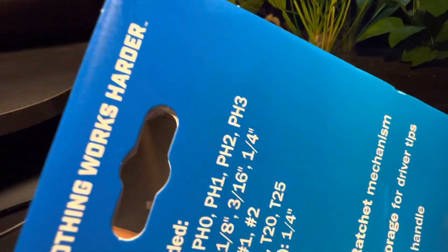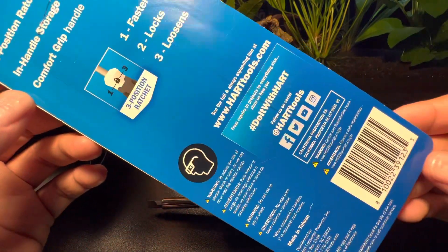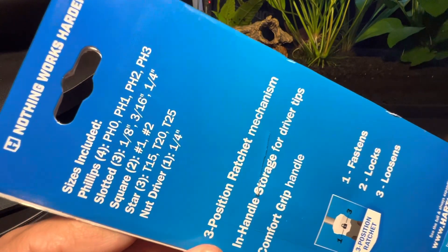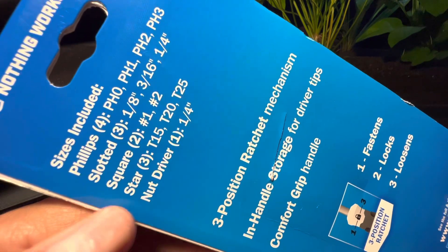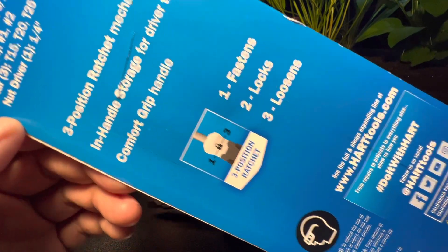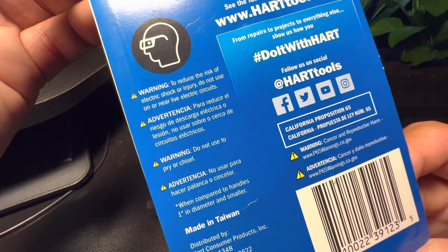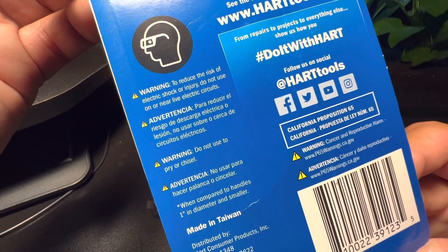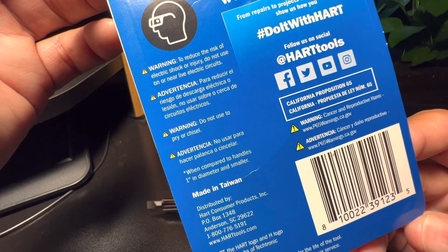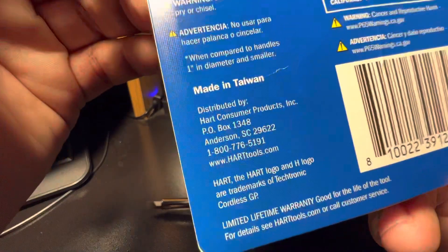I normally don't warranty my tools — I take pretty good care of them, and by the time they do break I'm ready to upgrade anyway. Here are your sizes on your Phillips, slotted, square, stars, and nut drivers — feel free to pause and read those. Got some safety warnings: always wear protective glasses, do not use this as a pry or chisel. Made in Taiwan.